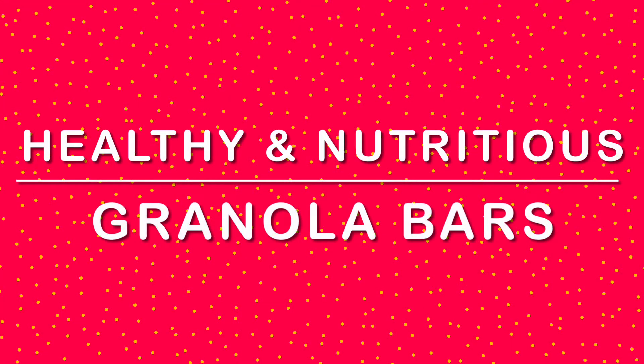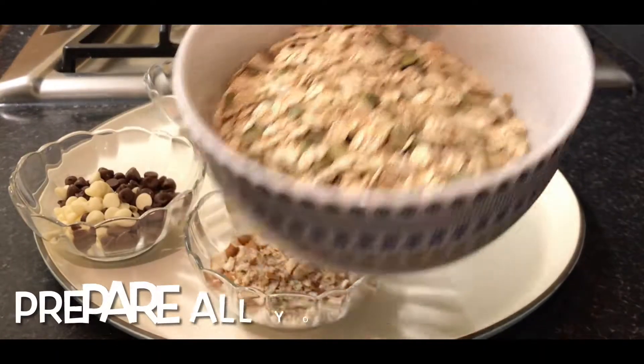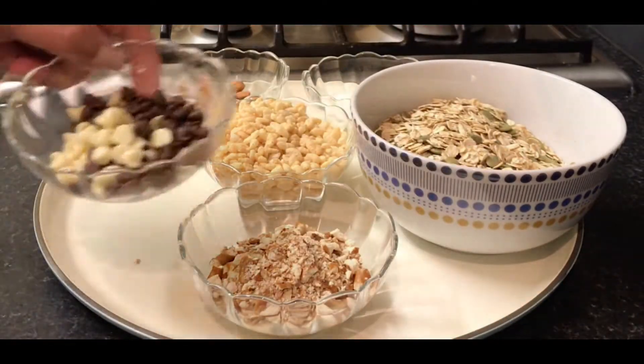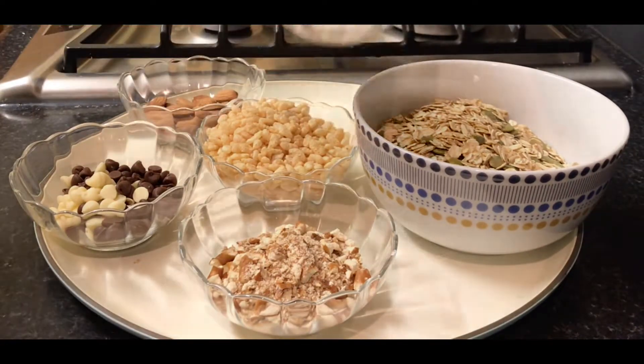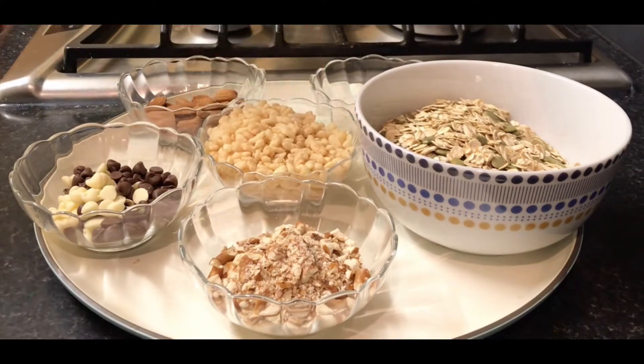Healthy and nutritious granola bars. Roll jumbo oats and pumpkin seeds, crushed pretzels, chocolate chips, almonds, desiccated coconut, rice crispies, or any other cereal of your choice.